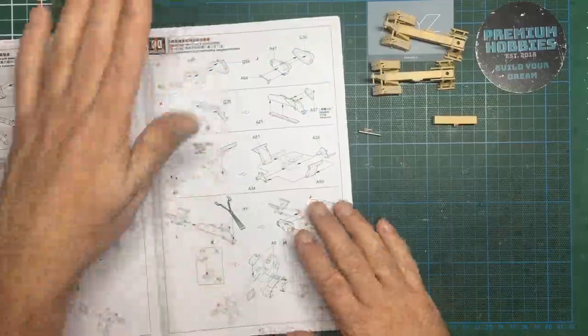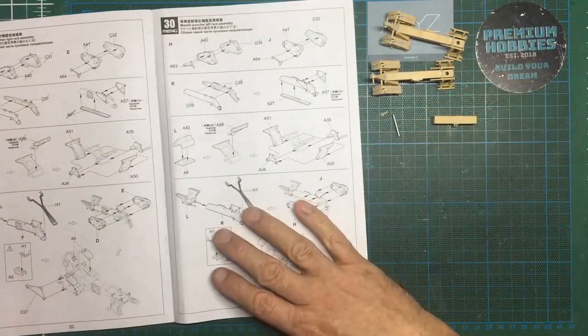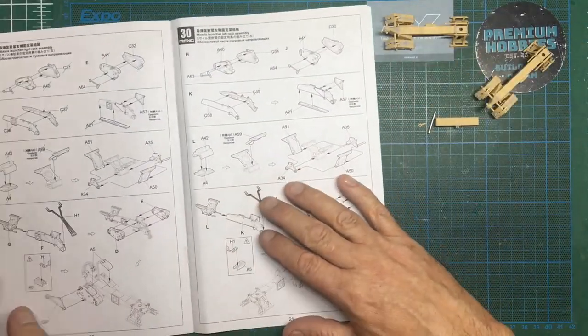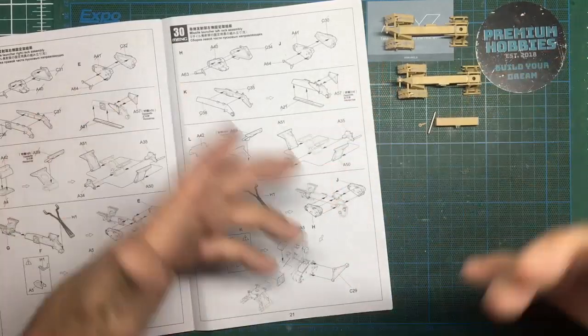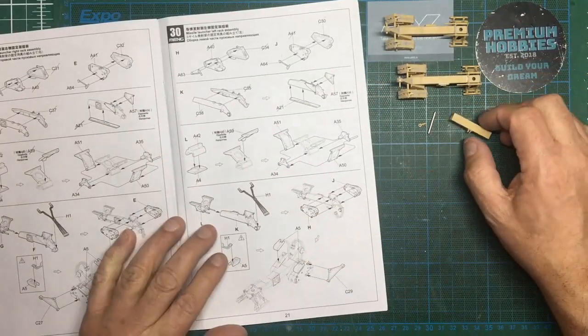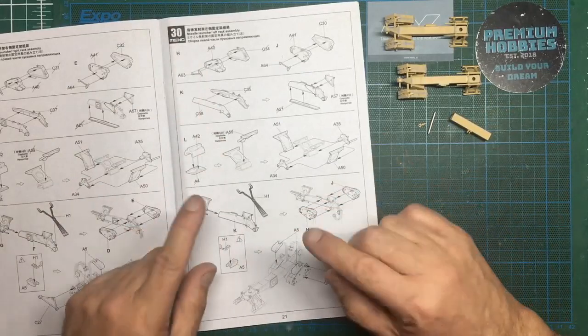Hello guys, Nigel here again at Nigel's Modeling Bench, back with part four of the Meng 9K37M1 Buk air defense missile system build. As you can see I've done a little bit off-camera - there's only so much you want to see me gluing - and I've also done a little modification here, more on that in a second. I decided to change the build sequence slightly as well.